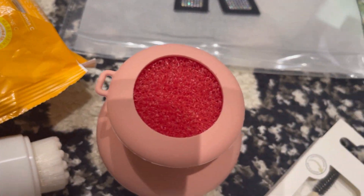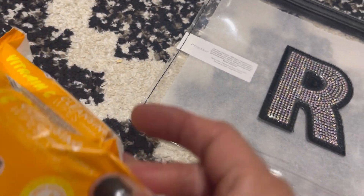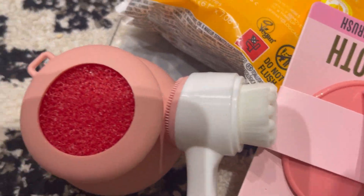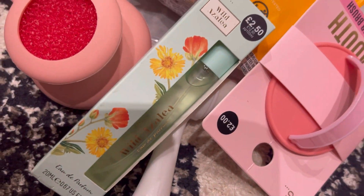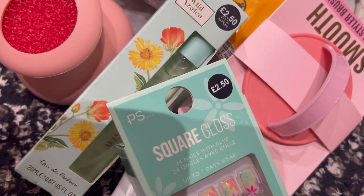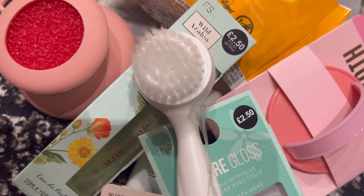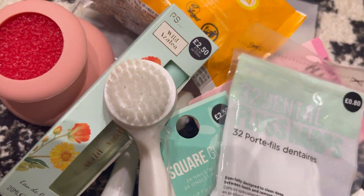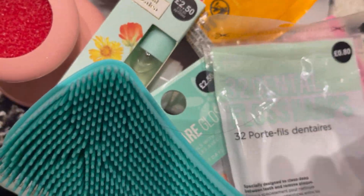So that's everything from Primark. We've got the clear bag, the wipes, the body massage sponge, the little hairbrush, the facial cleanser brush, the little perfume at £2.50, the hair clips, another facial cleanser, the dental floss, the mirror, and one of my favorites — the silicone body brush.